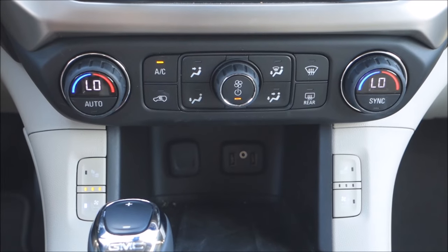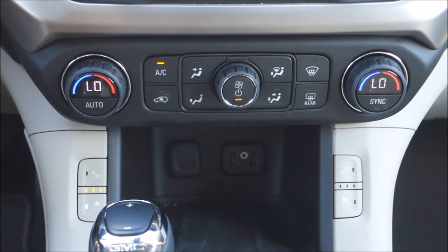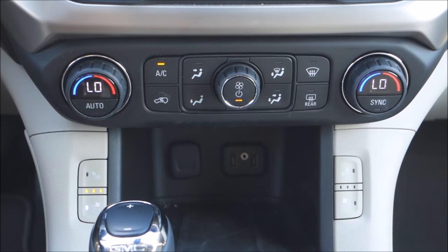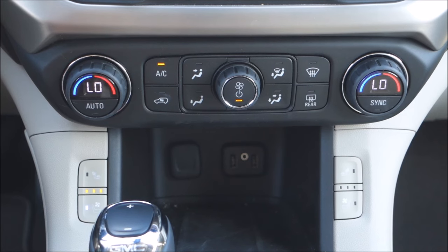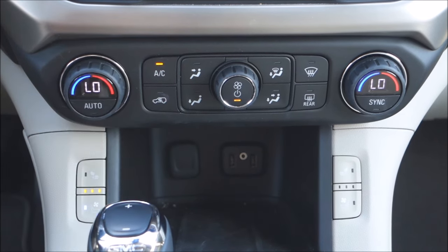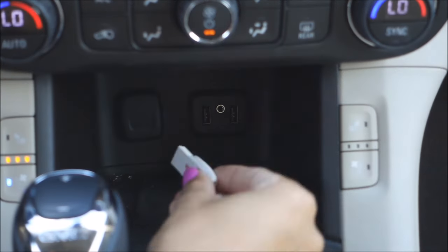Today I'm going to show you how to use your USB flash drive on a 2017 GMC Acadia. Now this is universal throughout all of our GM vehicles; however, just for demonstration purposes, I decided to pick the Acadia today. You'll notice down in our little cubby hole, you will see our two USB ports right there — this is where I will plug our USB flash drive into.